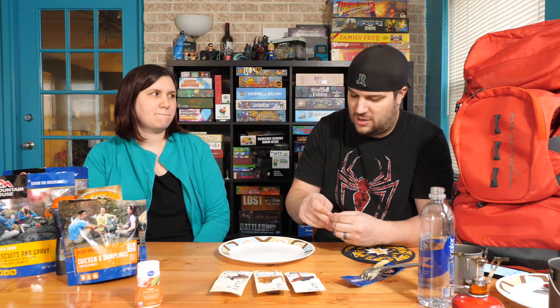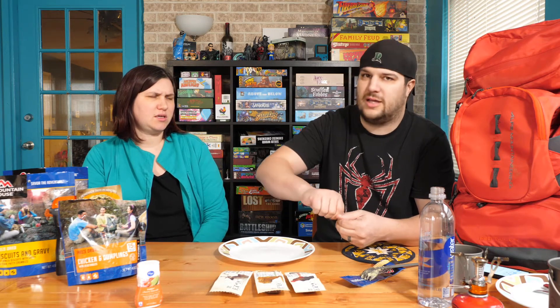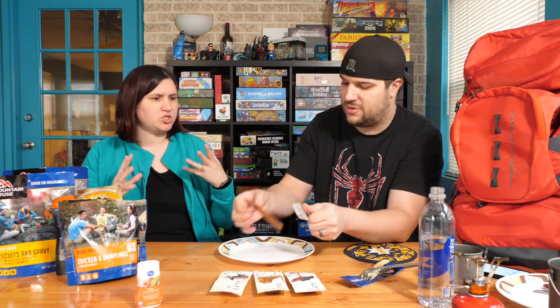You can find them kind of in the health food or protein bar section, where the nutrition bars are. Now, I want the egg yolk one. You don't want this? Not the egg yolk — I can't do it. Let's see.